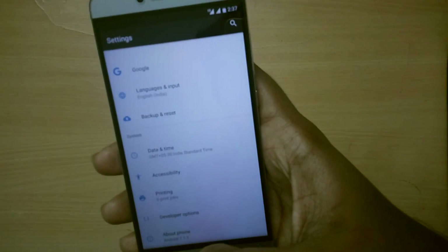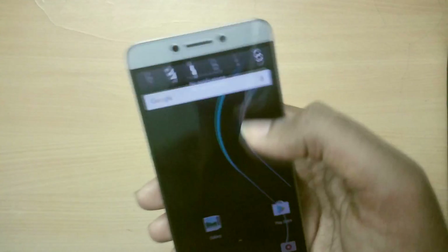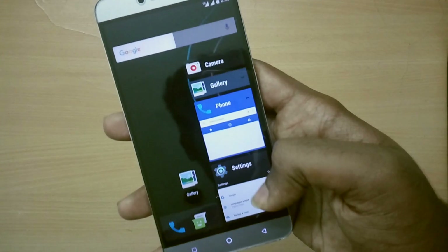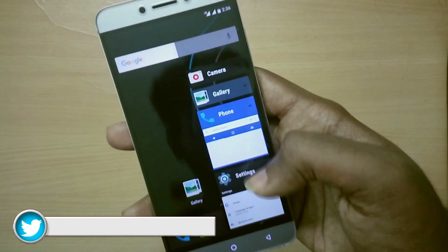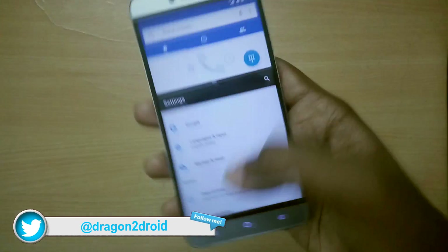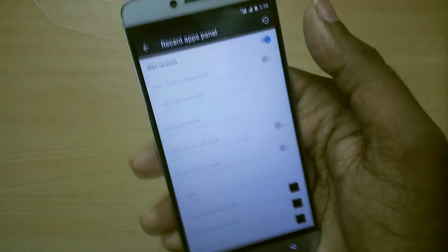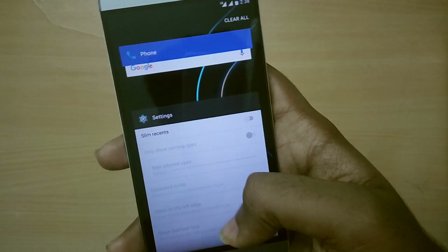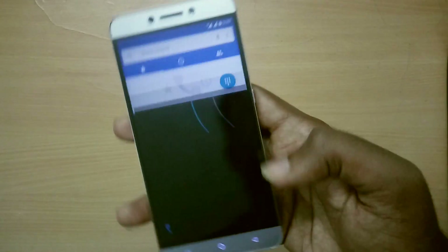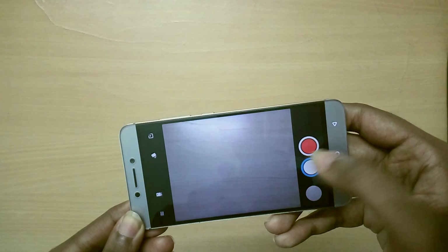In terms of features, we don't have much — but that's the whole idea of this ROM. You get Slim Recents, which is a KitKat-style recent apps view, and you can switch between that and the usual card-style recents. Apart from that, you get some status bar settings and navigation bar settings. That's it — no other crazy features, because this is a Slim based ROM designed to be as light as possible.